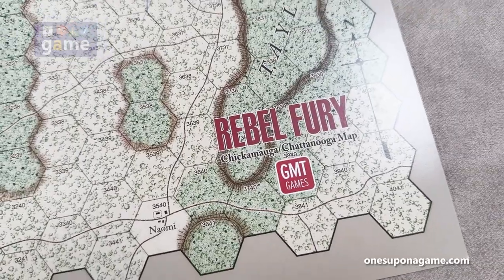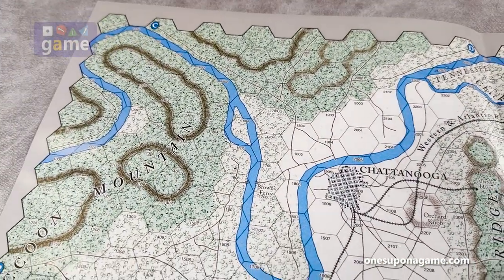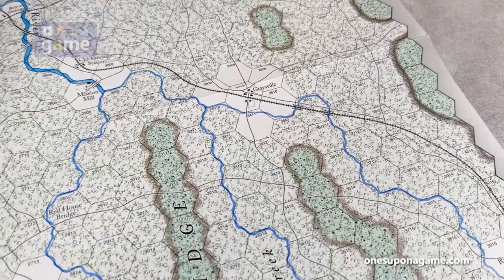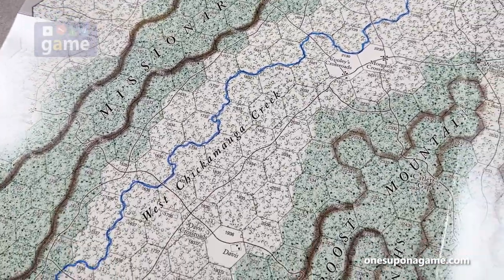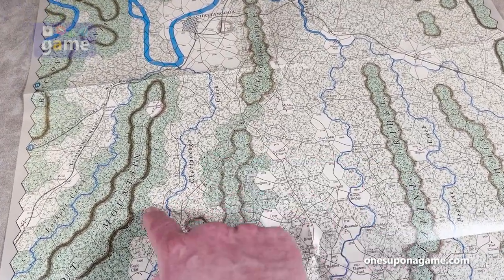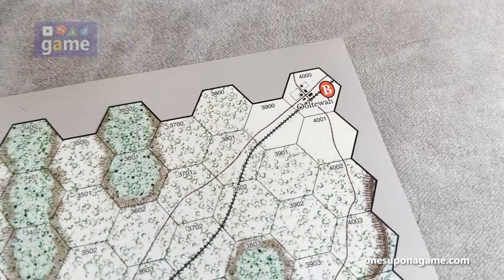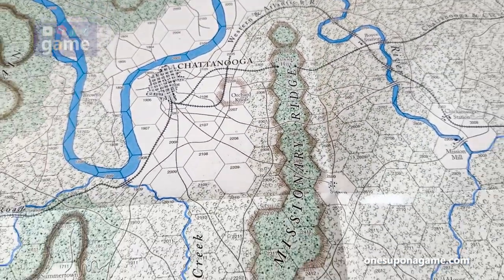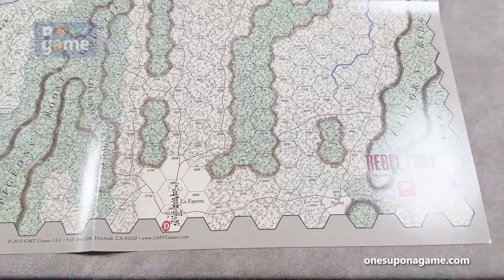Now we're looking at the Chickamauga and Chattanooga map, with all the ridges. Here's Chattanooga with the Tennessee River flowing through — I-24 hasn't been built yet, still about a hundred years to go. We can see Graysville, Peavine Ridge, Missionary Ridge, Pigeon's Roost, and the beginning of the Smoky Mountains with all those ridges and valleys. There's also a railroad visible. It's going to be a tough one to fight — tough terrain.